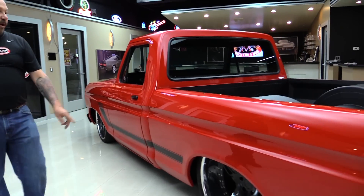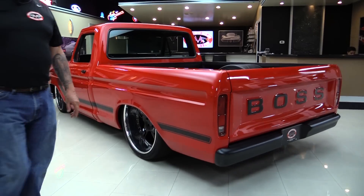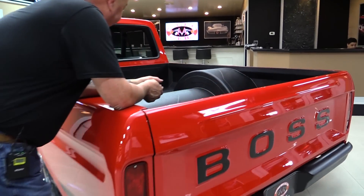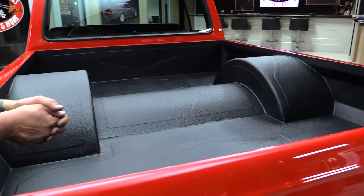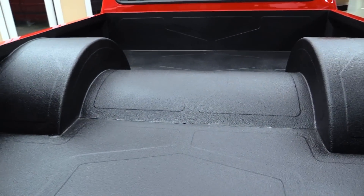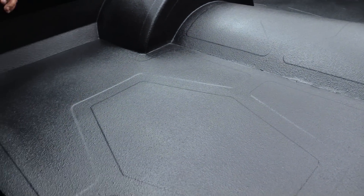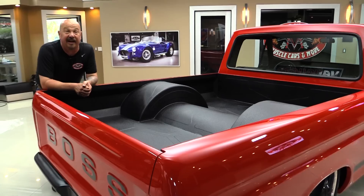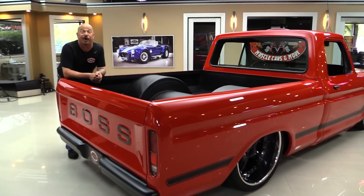We've got 24 by 14s in the back with Wilwood brakes in there. Look at all this custom tin work back here — all hand rolled. Now they've put a little bit of bed liner material on there so if you want to haul anything in this thing. But I tell you what, one thing I do know it hauls — this thing will haul ass.